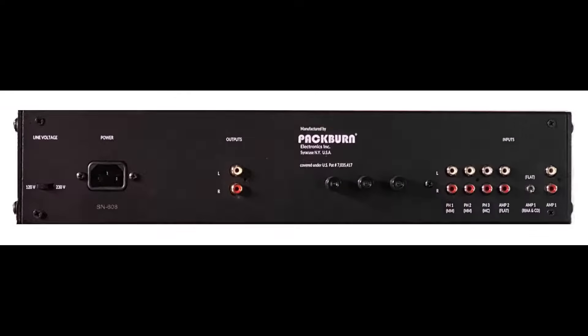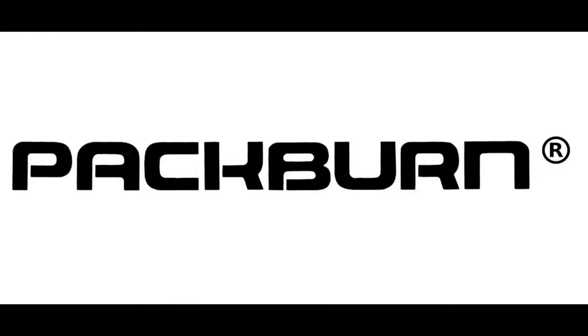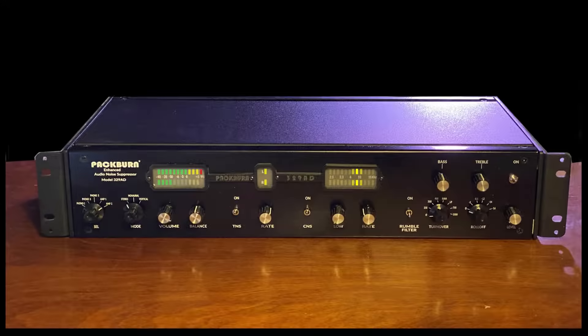And it does all of this in real time. No more recording, tediously cleaning up the tracks and then replaying it back. With Packburn, you simply play the record and listen to the cleaned-up sound in real time.